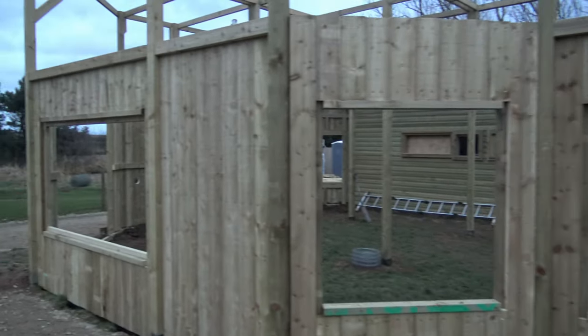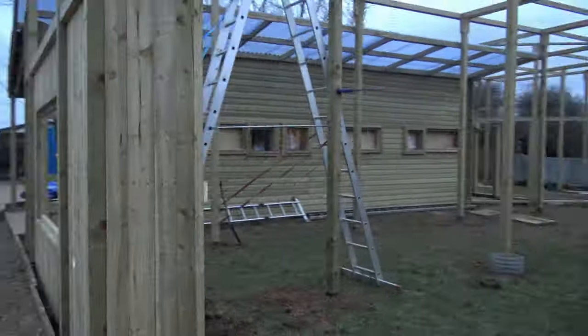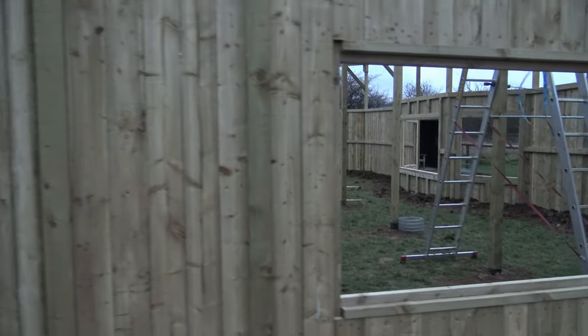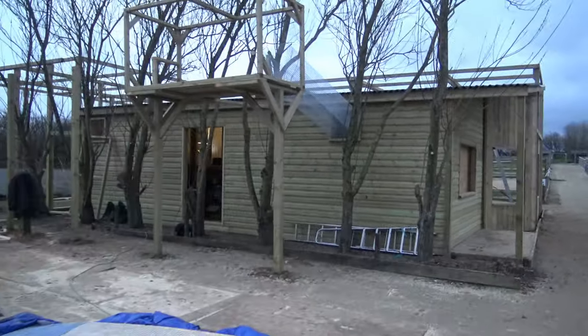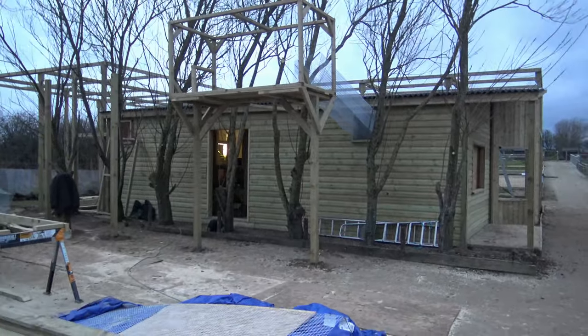Bearing in mind that this wall is obviously going to have a few peep holes through it, we've got a couple of the windows, and then a couple of the other more solid walls are also going to have peep holes in them as well. So from a public point of view, this is really starting to take shape beautifully now.